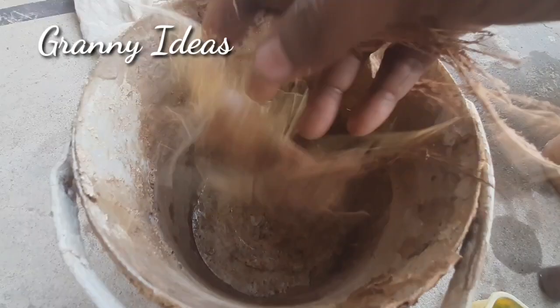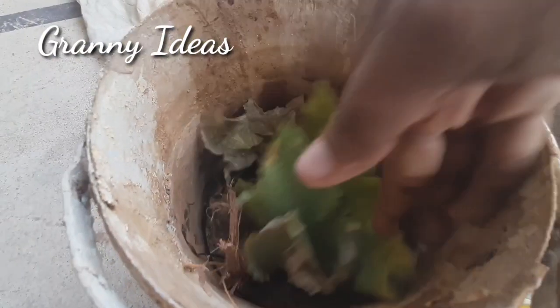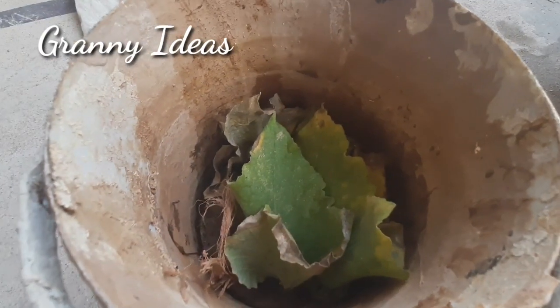First, we will check the wither. First, we will put it in the water, in the fridge.